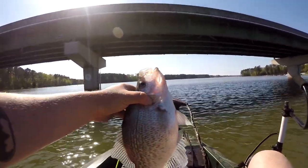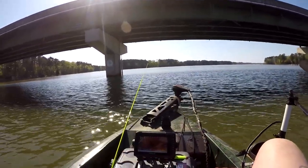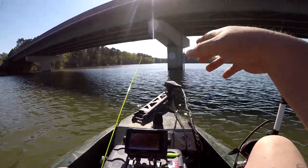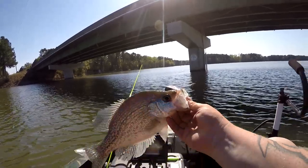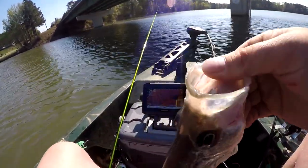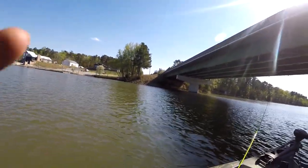If y'all want to catch some more crappie like this, make sure y'all hit that red button down below - it's completely free to subscribe and you'll know exactly when I post so I can show y'all how to catch some freaking stud crappies.